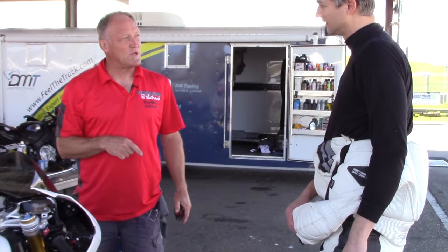In those two years, how many miles have you done? About 5,000, almost all on the track. Have you ever serviced the forks or the shock? What's the total mileage on the bike now? 5,000. OK, so you're due.